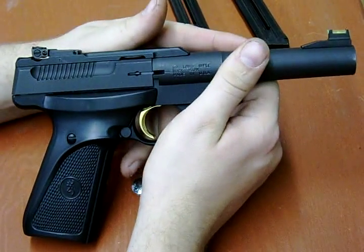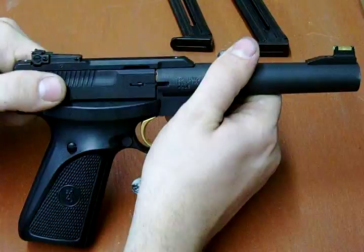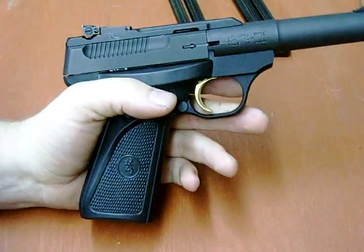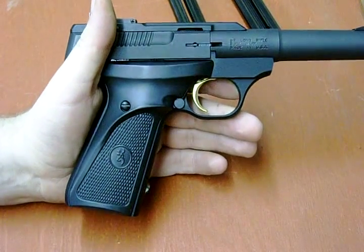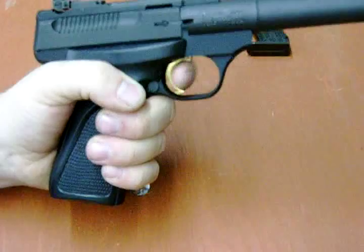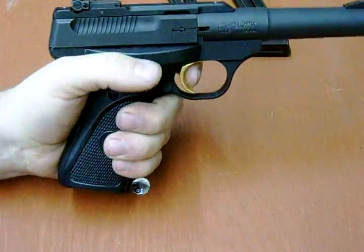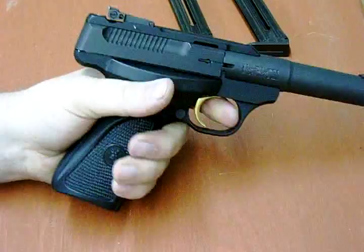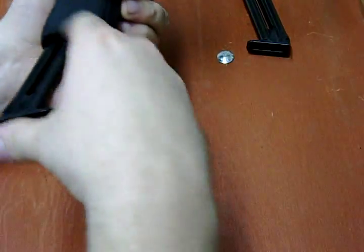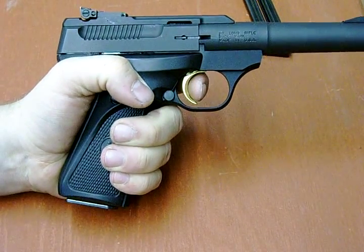I have people wanting to have trigger jobs done to the Browning Buckmarks, and I'm thinking — why? There is one other thing about this gun I don't necessarily like, but it can be changed: the magazine disconnect. I can't pull the trigger — it disconnects the trigger if there's no magazine in there. The safety is off, but it still won't fire. California kind of deal. The trigger pull is obviously single action, so it's pretty light and crisp.